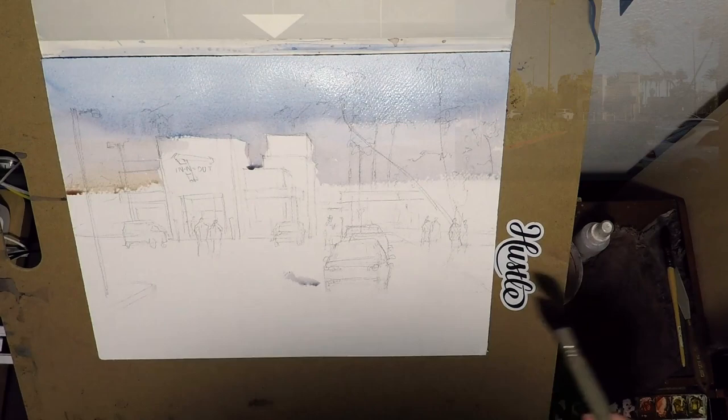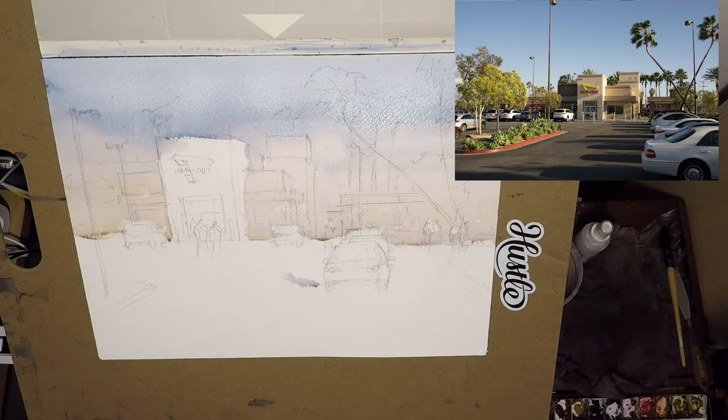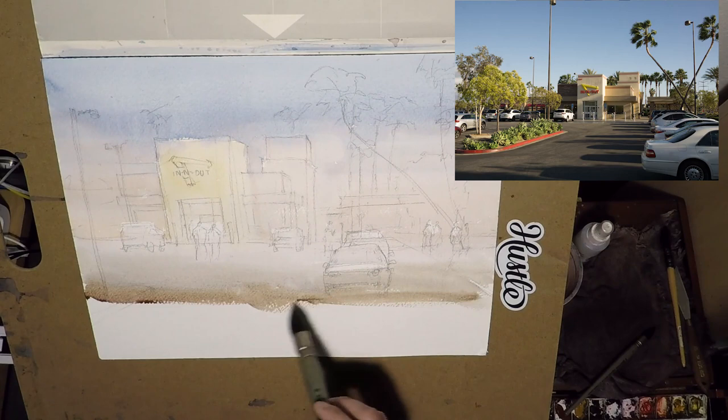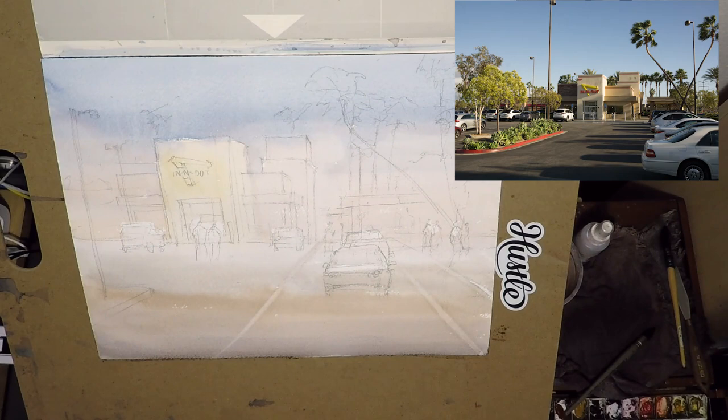I took this photo last year, vacation time in California. Being California, In-N-Out is something that I must do. So I enjoyed my burger, walked out, and I thought, that's actually a very good scenery. So I took a photo, but I recomposed it quite a bit.